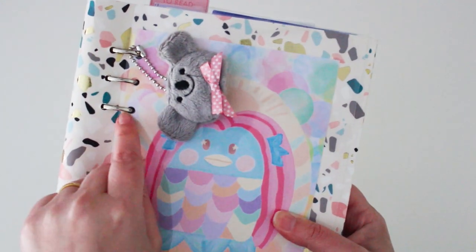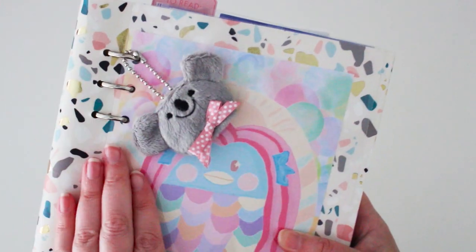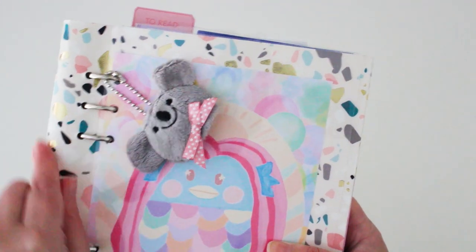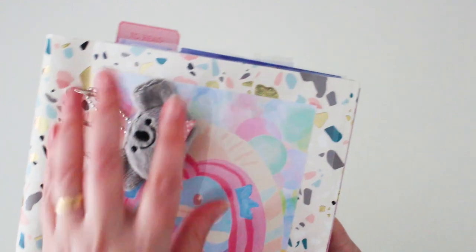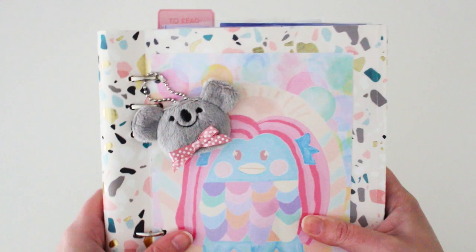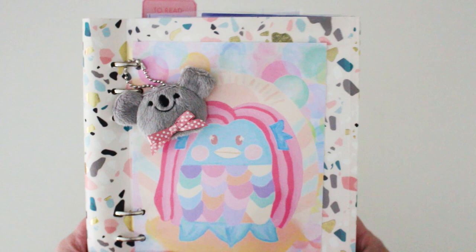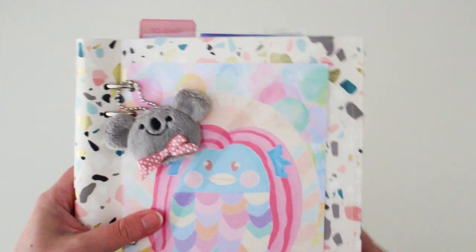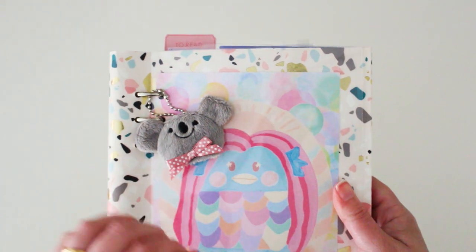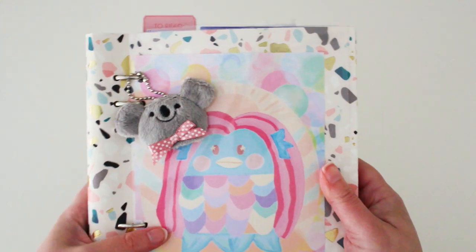What makes this journal unique is that because the rings go into the cover, you're able to attach things to the front of the cover. You can get patterned ones and plain colored ones. I really love this because I've used it for a couple of months now. I'm more of a plain journal lover when I feel like I can personalize or add DIY touches — those are the type of journals I go for.